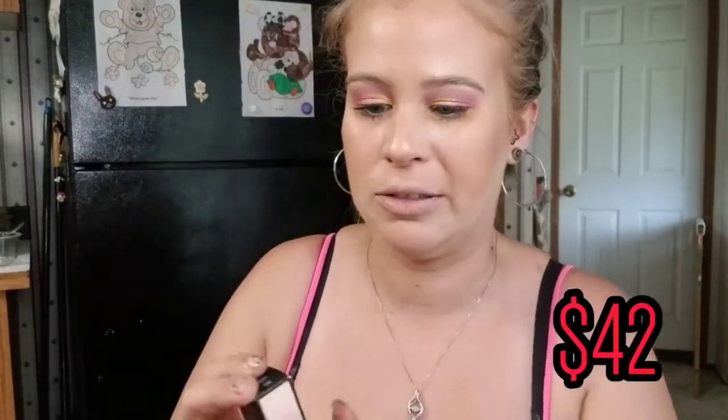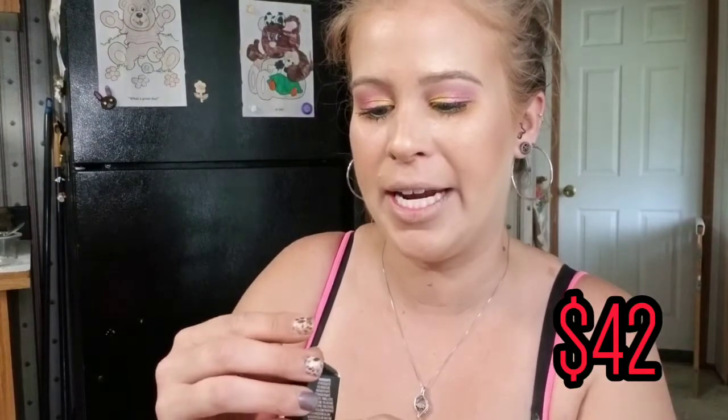The last and final step is lips, and for lips I splurged a little on a Gucci lipstick in the shade Cimarron 108. I have wanted to try this for a long time and the packaging is just beautiful. It's a deeper brown shade. The lipstick went on so nicely — it smells good, has a really good taste to it, it's very smooth and it blends nicely. I love this color — this is a total score.